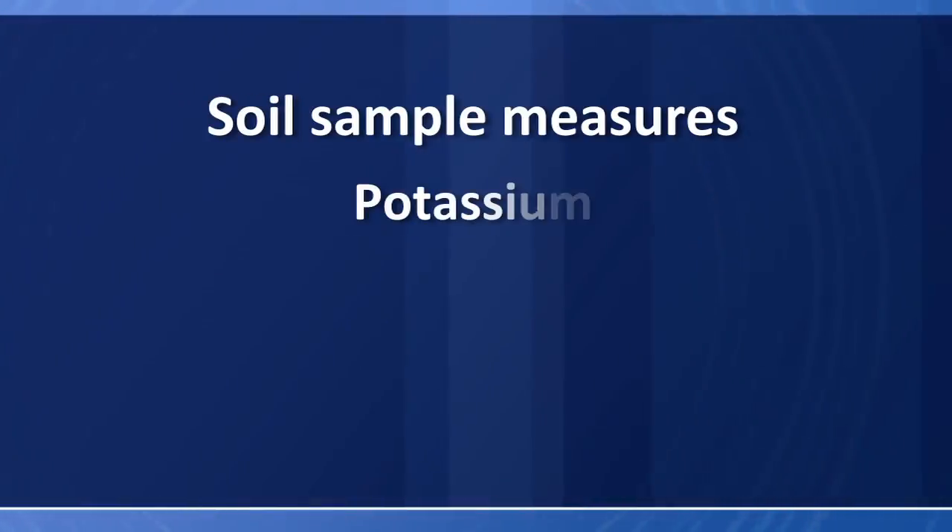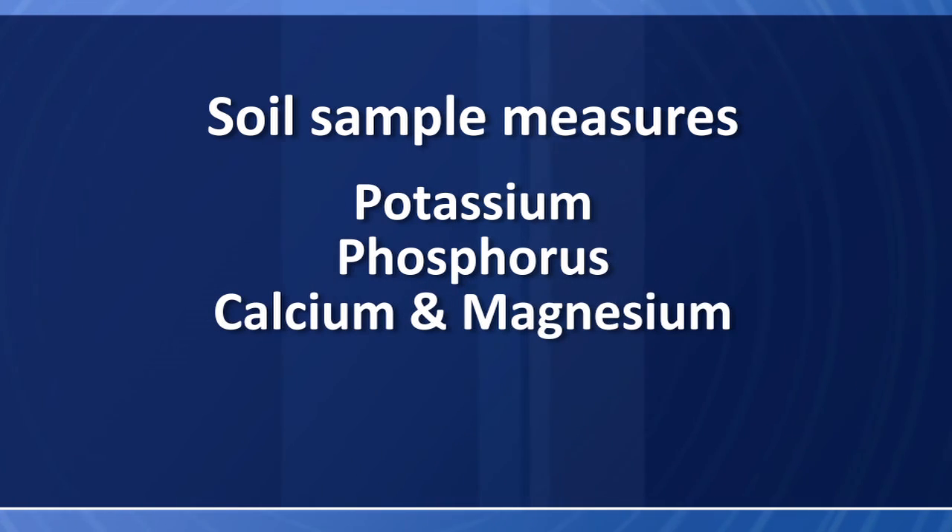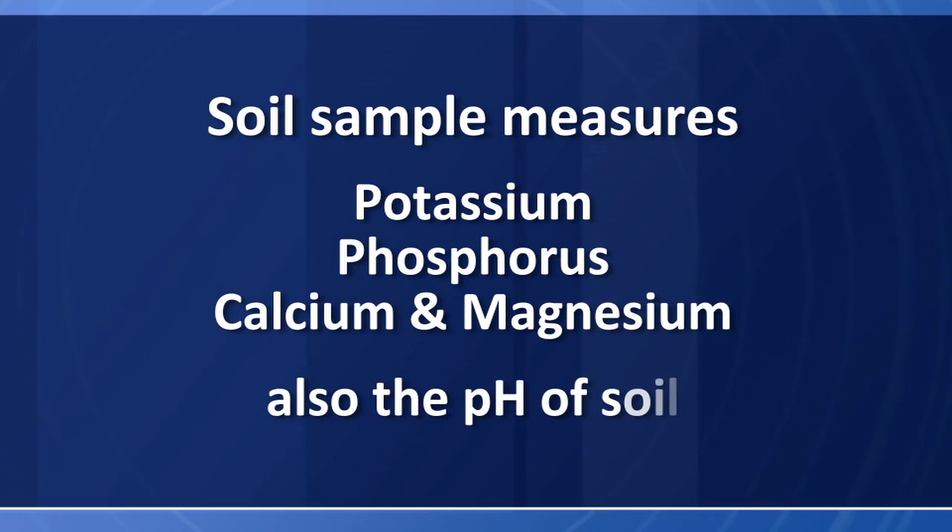A soil sample is going to tell you a number of different things. It's going to tell you some of the nutritional value you have in your soil — it's going to measure the amount of potassium, phosphorus, calcium, and magnesium. It's also going to measure the pH of the soil.